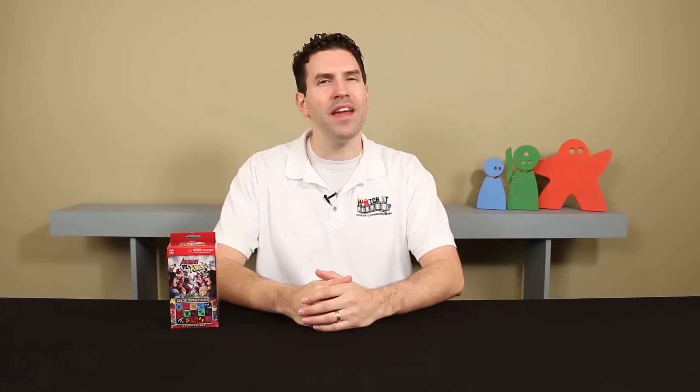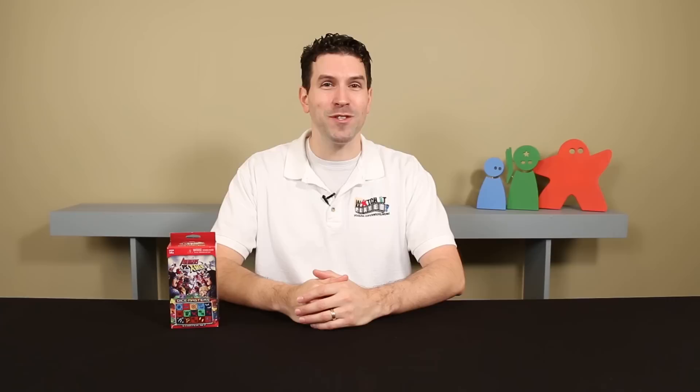I'm going to show you exactly how to play the beginner game using the starter box, which contains everything two players need to start playing the game. In a follow-up video, I'm going to cover the remaining rules, how to play at the tournament level, and how you can use expansion packs to further customize your teams. But for now, join me at the table and let's learn how to play.